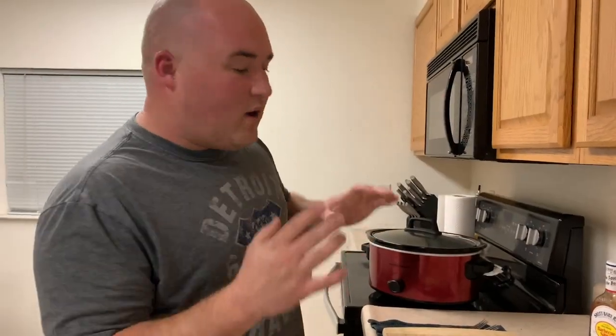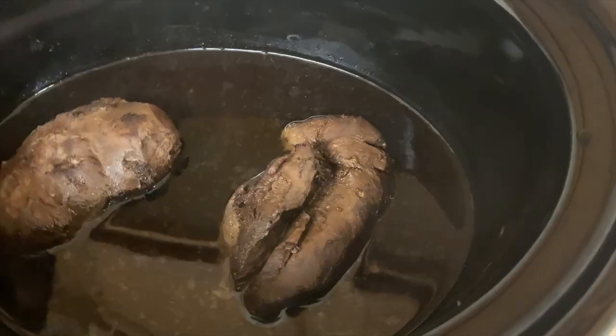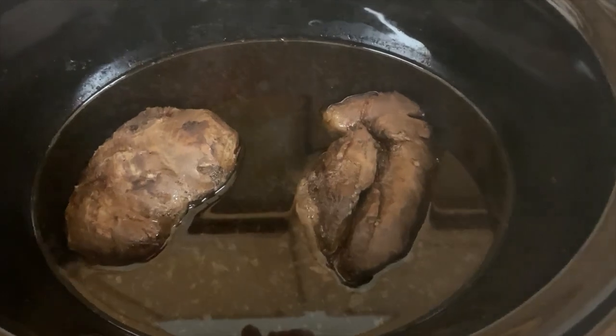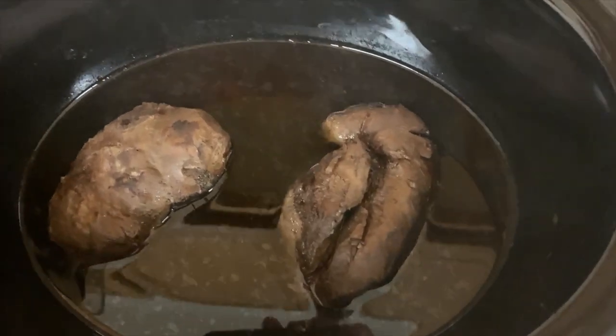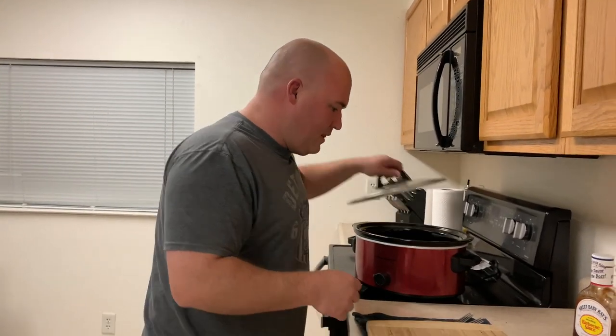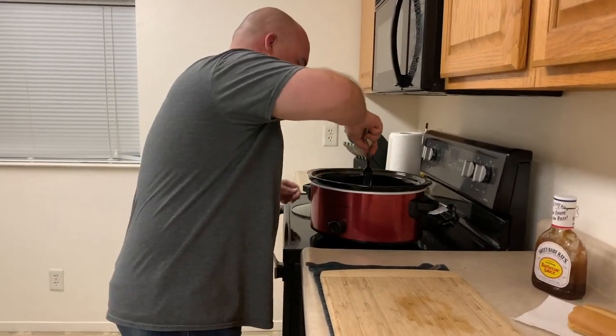What I did with the goose breast is I put it in the crockpot to just tenderize it and make it easier for us to shred up. It's been in this crockpot for about five hours and I've been cooking it in Dr. Pepper. Sounds weird, but it masks the gaminess and it also gives it more of a sweeter flavor. So let's get them out and shred them up.